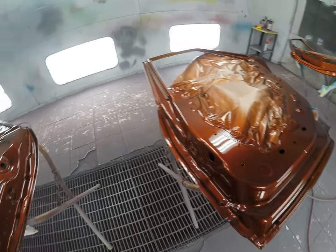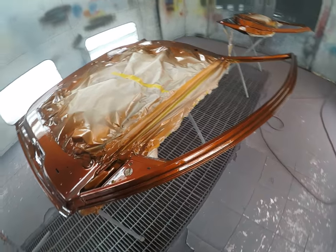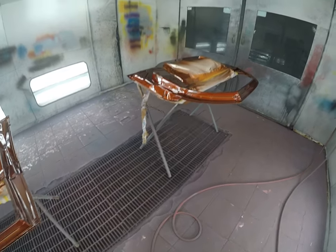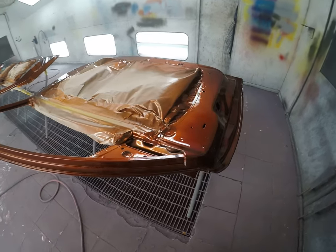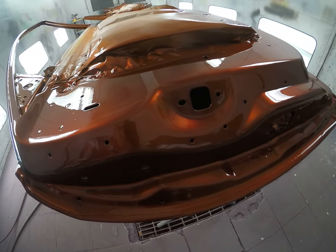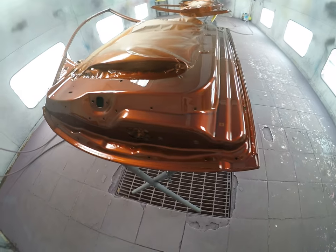Definitely can't wait to see this outside. Next up will be doing all the door jams, inside of the hood, the trunk — or the lift gate, I should say, because that's what this one has — and then get it all put back together. This car was pretty clean, so it didn't have that much body work on it, just a few minor little things. But yeah, I definitely like this color.